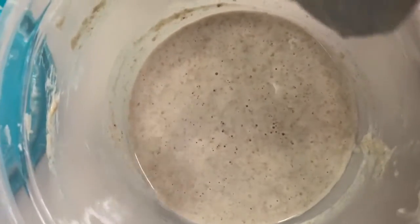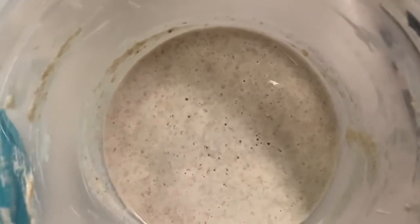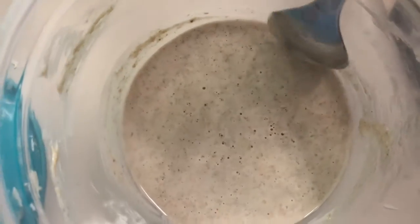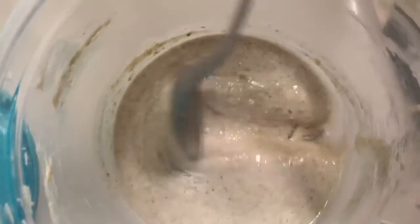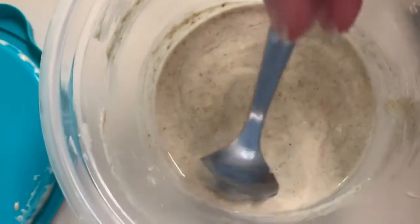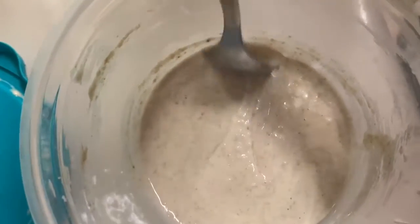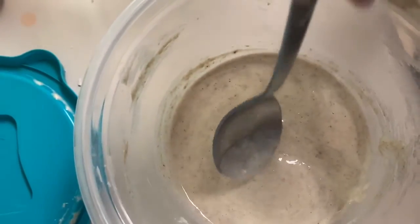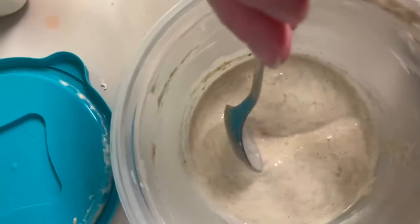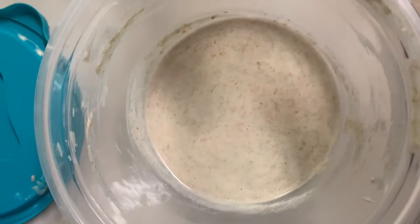The other experimental starter I did was this one. It was made from crushed wheat berries — I soaked them and then put them in the food processor and added water. As I was growing the other two starters, I would put a little dab of both starters in with the fermenting wheat berries. So this one is kind of a mishmash. I don't know that I would use it in bread, but the fermentation over the last two days got faster and more interesting.